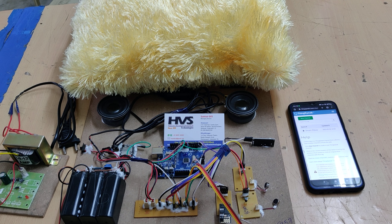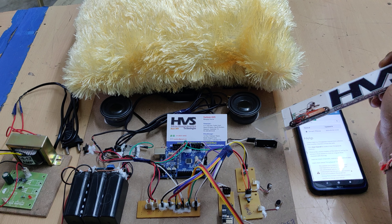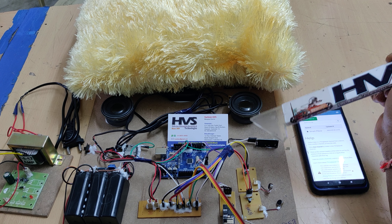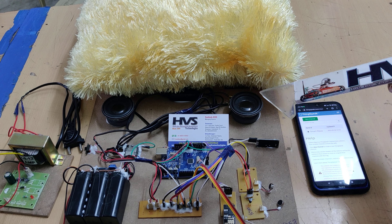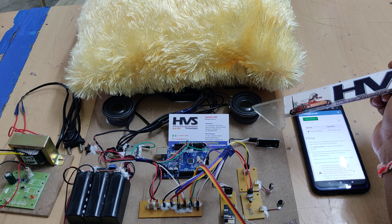Welcome to the project demonstration of Smart Pillow. We are developing a system which is going to be mounted inside a pillow, and it has features like slow music when the person wants to sleep, and alarm setting.